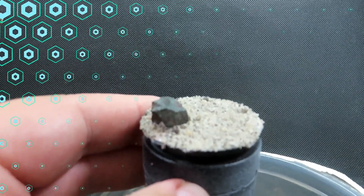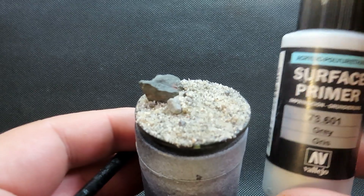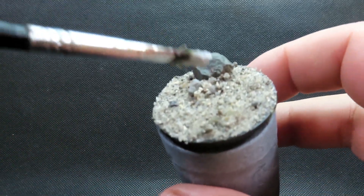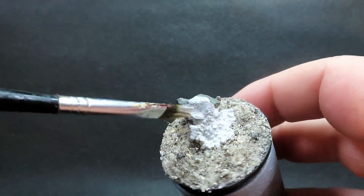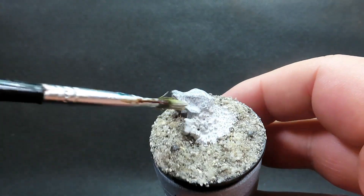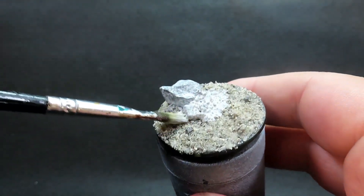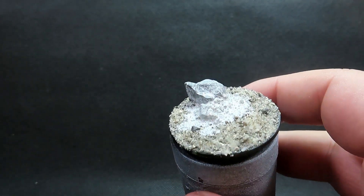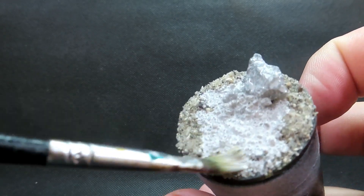Layer the sand on nice and thick for good overall coverage, making sure you cover every inch so you can't see the base anymore. Once you're happy with the placement, we're going to prime it up. I'm using Vallejo surface primer in a nice base gray — there are lots of primers you can use, but I'm going with a neutral gray applied with an ordinary brush so anybody can do it. Make sure you get into all those little nooks and crannies.